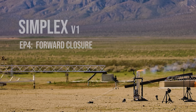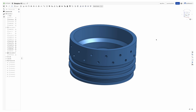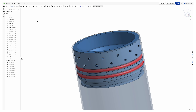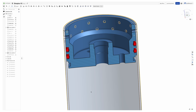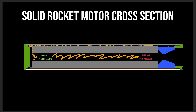The forward closure seals the top end of the rocket motor, and contrary to what you might have heard, fire is only supposed to come out of one end. Let's hop into Onshape for a refresher. This part is made primarily from 6061 aluminum. We have a bunch of holes around the side for M5 bolts to retain the part, and we seal the pressure with red O-rings around the edge — two of them for safety, a primary and a backup. There's a third O-ring at the top which seals against the thermal liner so gas can't escape out the top and go down against the case wall.